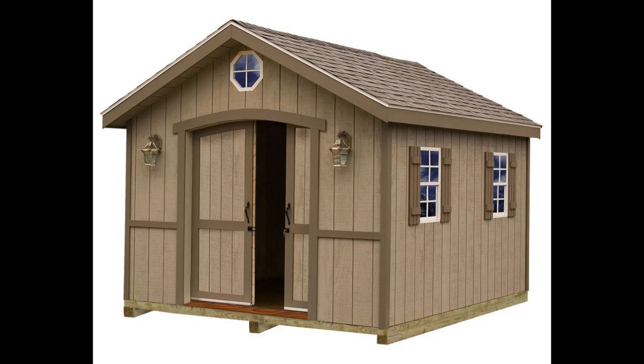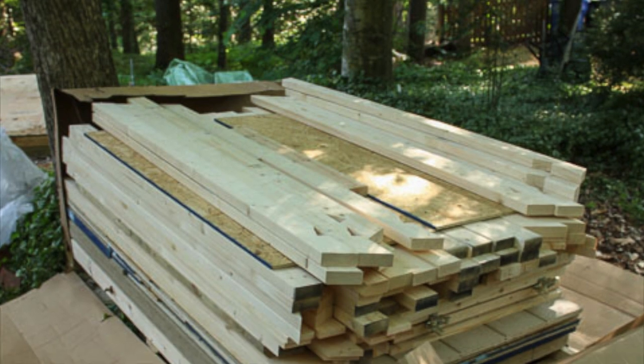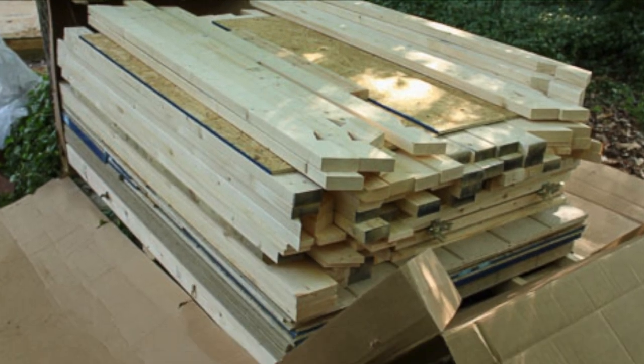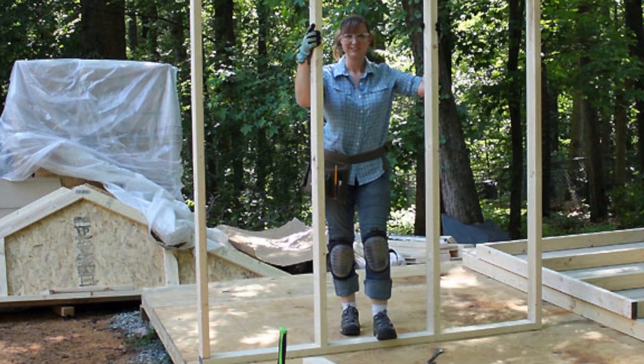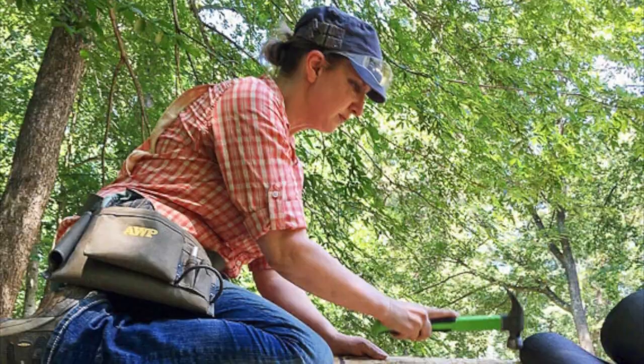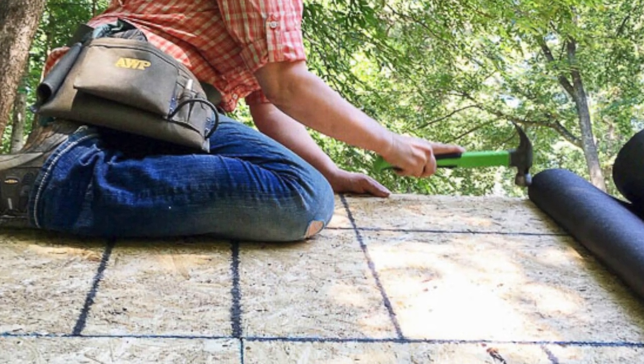The shed I ordered is called the Cambridge and I ordered it from Lowe's. They deliver it in a giant box and it's all pieces that you have to put together. The shed took me about 10 days to build and I usually had at least one helper. I've never built a shed before but I do have average DIY skills.